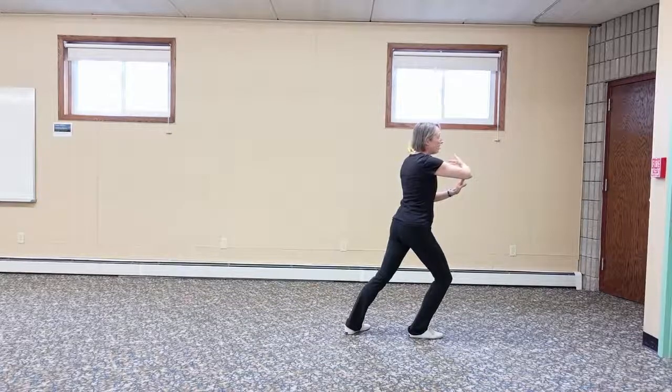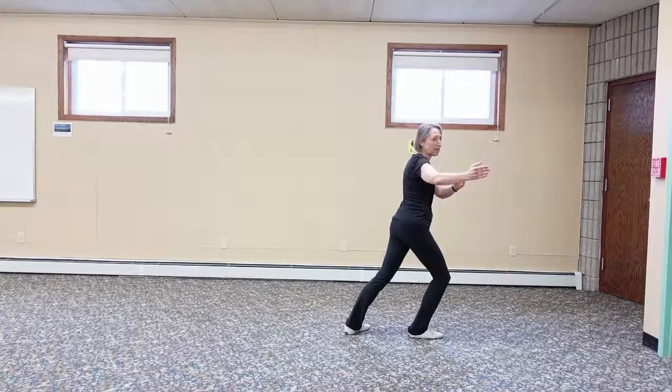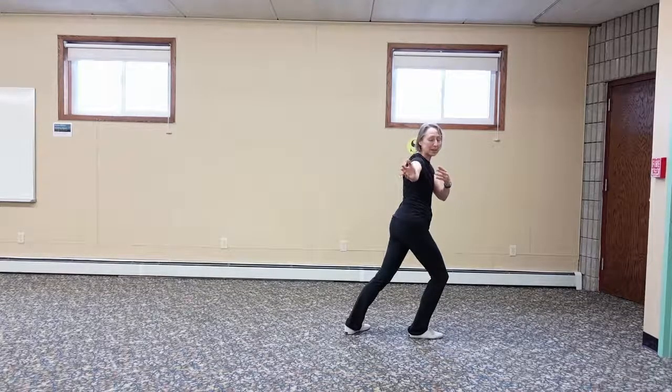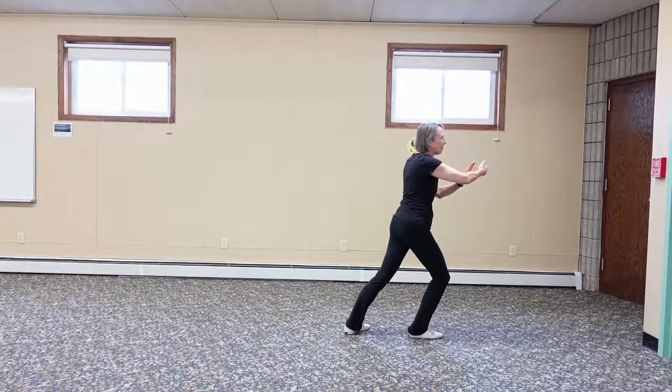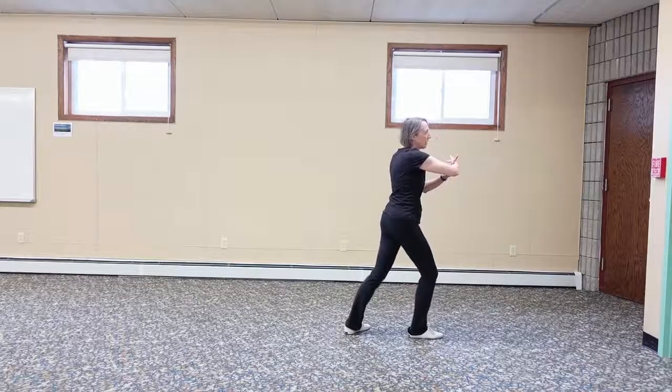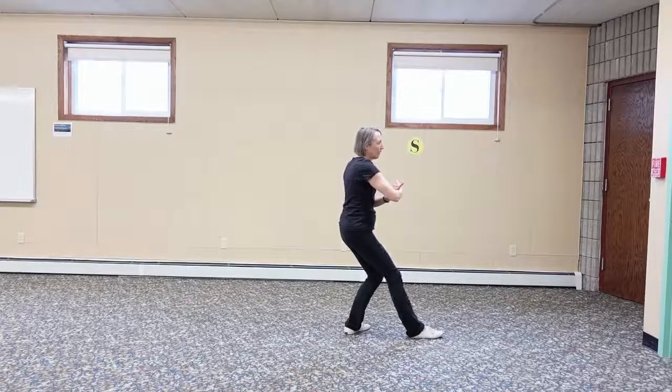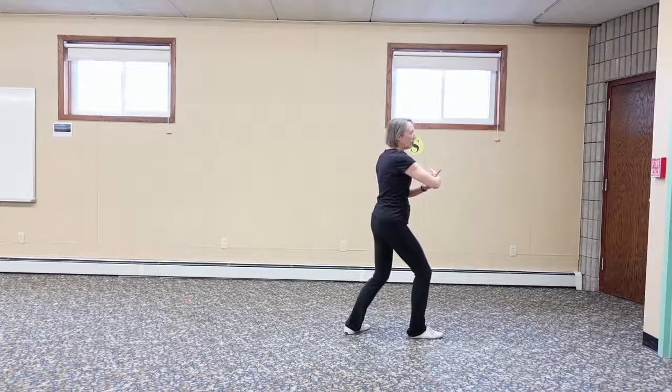Roll back: keep your weight forward as you reach to the right like you're grasping something long. Your eyes follow your hands. Do not break the plane of your body — your hands don't go behind you, only straight out your right arm. Then turn back to the west and put your left palm against your right forearm, so now you've got a small T. Shift your weight back and sink down at the same time, then shift your weight forward. This is called press.